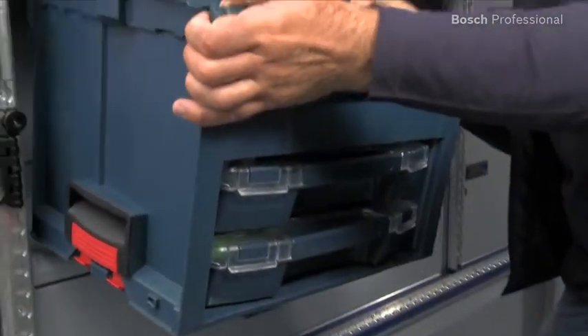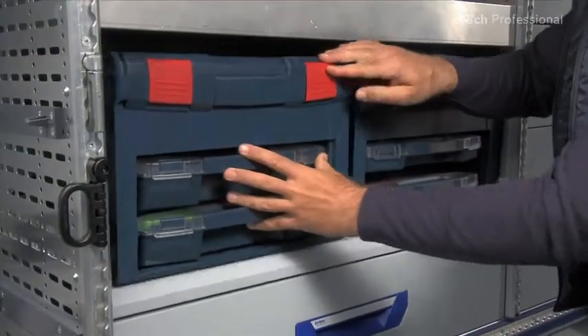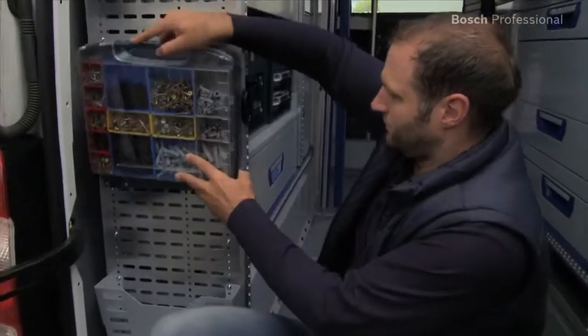It goes without saying that the LS-Box fits into the German TUV-tested in-vehicle equipment system from Sortimo without the need for an adapter. For the i-Box there is also a wall holder that can be used to fix it separately in the vehicle.